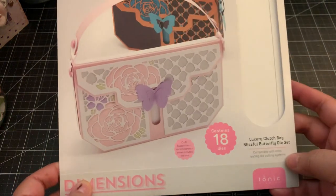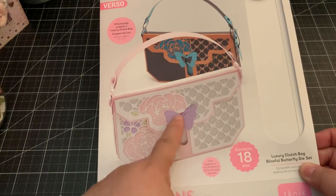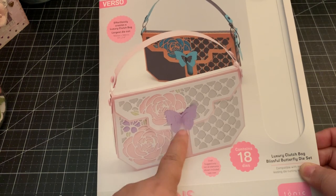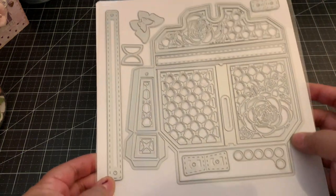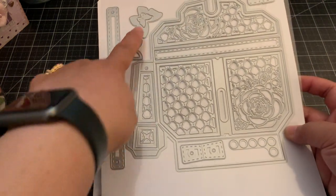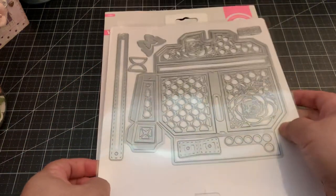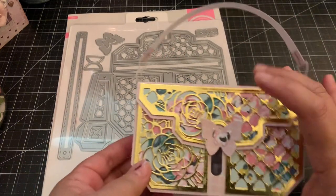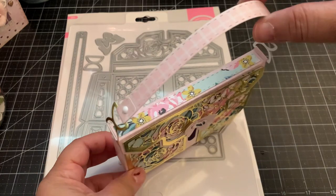The other die set I picked up is the Luxury Clutch Bag Blissful Butterfly Die Set. What I loved about this die was the opening and closing of the purse. Here are the dies, and again I like to use some of the dies from the set as embellishments. This is what I made, and I love how it turned out — it makes a cute little clutch bag.